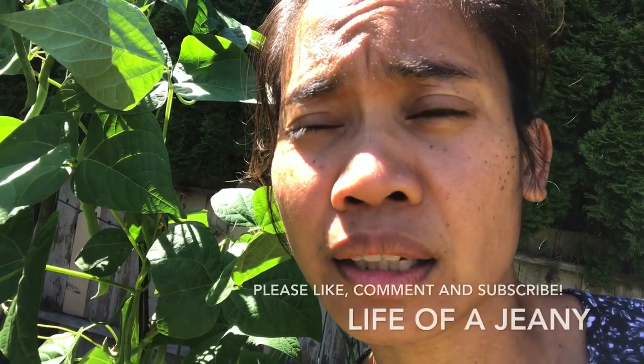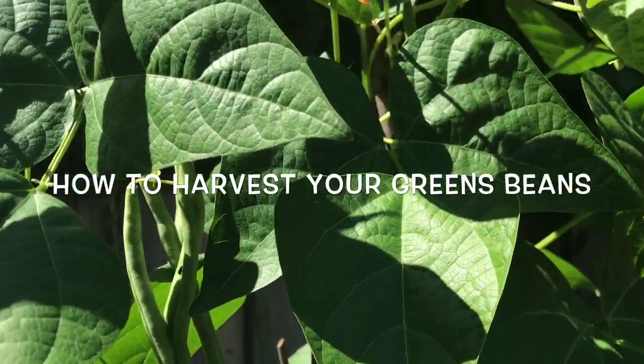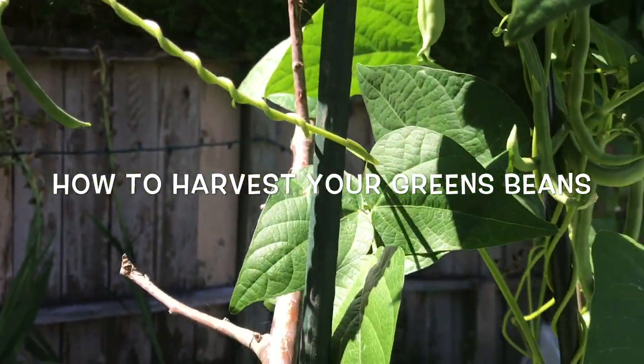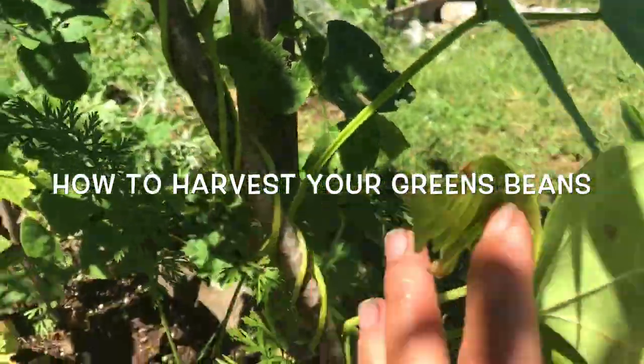I'm standing beside my pole beans. I've been harvesting them two times already. Today is August 5th, and I'll show you my pole beans — there's lots of them. These pole beans are only three plants and look at how much fruit is in here. Today I'm going to harvest this for our dinner.